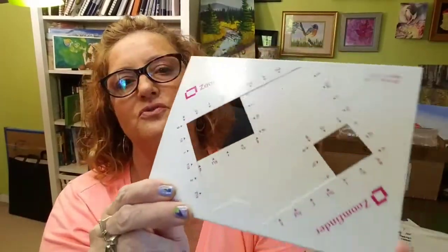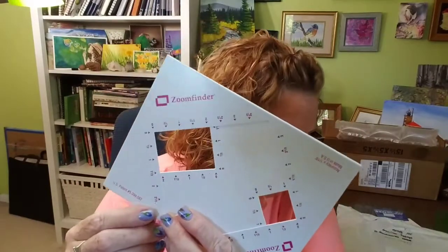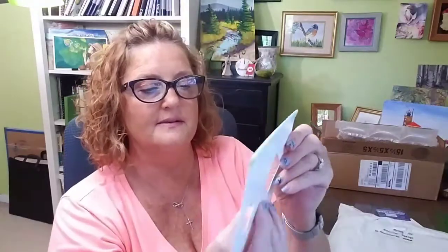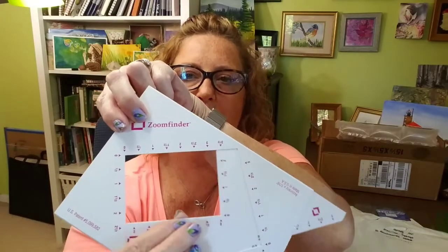It has two boxes: a square one and a rectangular one, so you can choose which size or dimension you want. For the rectangle Zoom Finder, tilt it until the word 'Zoom Finder' is level. So you do that, and once it's level, your rectangle is level. Then hold the Zoom Finder with your thumb, index, and middle fingers as in figure one — like this. You're going to go like this, with one hand here, and then move it to make it bigger and smaller, keeping it level.